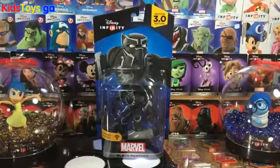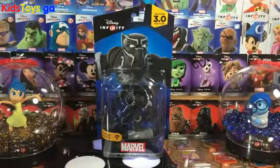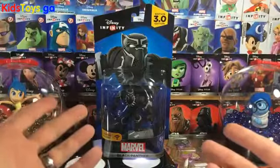He will, of course, be featured in the new upcoming movie Civil War — Captain America Civil War — and now he's got his own Disney Infinity figure.